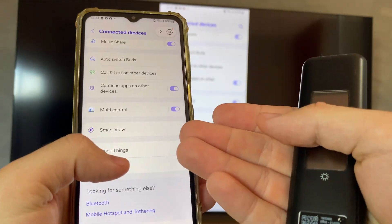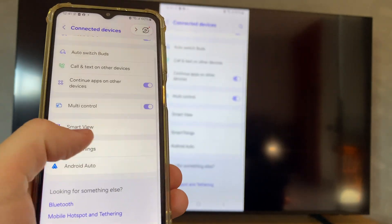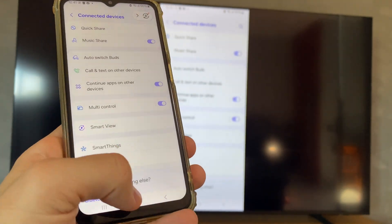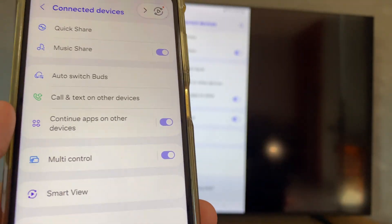Let me show you how you can mirror your phone on your TV, easy and step by step. I will first turn it off and disconnect these settings to show you how it's done.